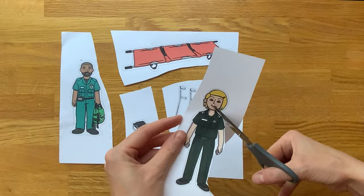Encourage children to hold and turn the picture with one hand whilst they cut with the other hand. Can they carefully cut along the black outline?